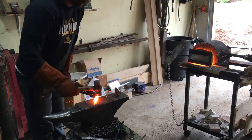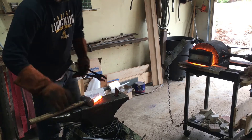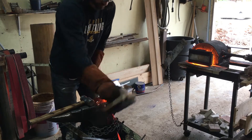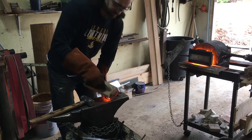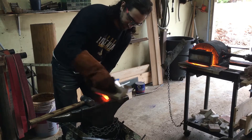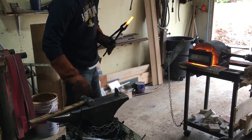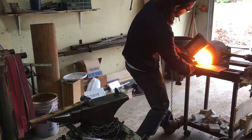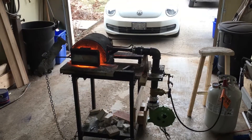You might be able to hear in the background that the forge is making this sputtering noise when it's running. It's like the flame is going out and reigniting over and over again. It's hard to hear in the video without cranking the volume and hurting your ears, but trust me it's there. The noise is probably fine but it just doesn't give me a lot of confidence, and confidence is everything.